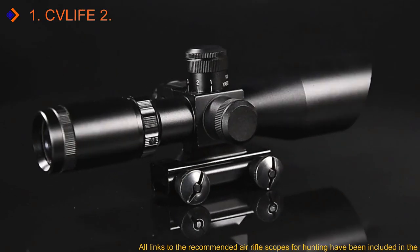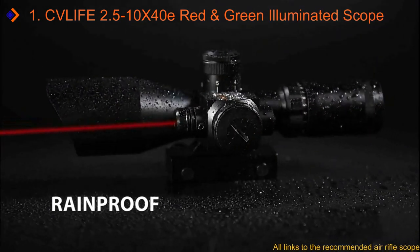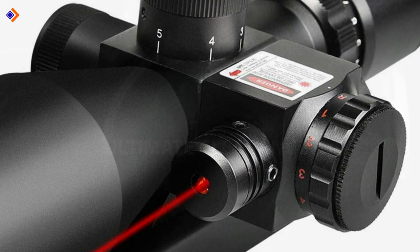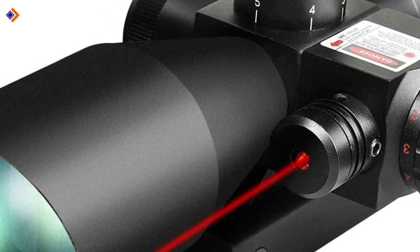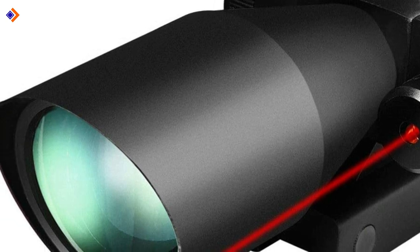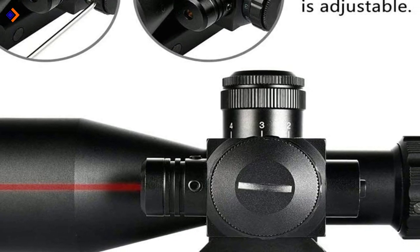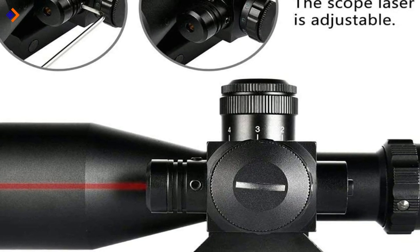Number 1: CVLive 2.5-10x40E Red and Green Illuminated Scope. The CVLive 2.5-10x40E Red and Green Illuminated Scope is undoubtedly one of the best air rifle scopes for the money. This air rifle add-on is a 2-in-1 accessory — in addition to being a fantastic scope, it comes with a side-mounted laser to encourage precise shooting. This scope has a 100-yard field of view, which is just outstanding for the budget. It boasts a 2.5-10x magnification to allow you to focus precisely on your targets.